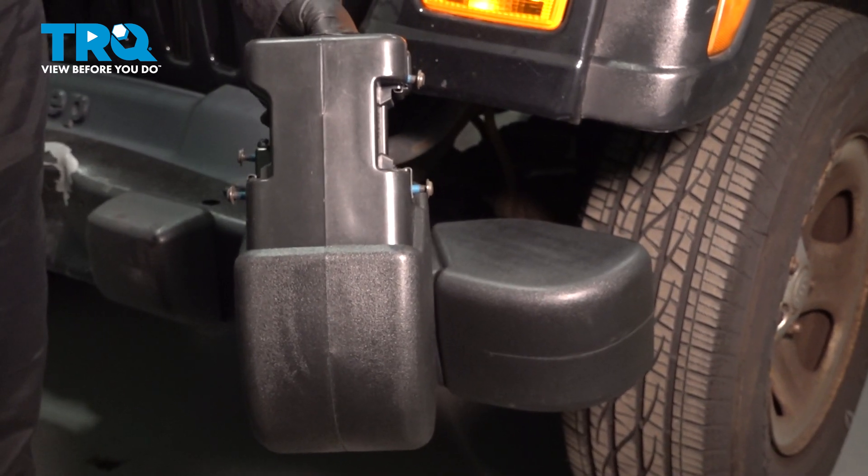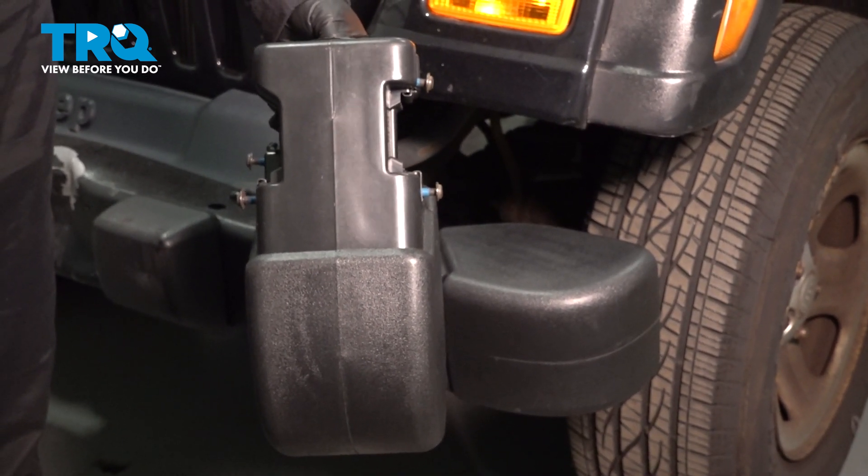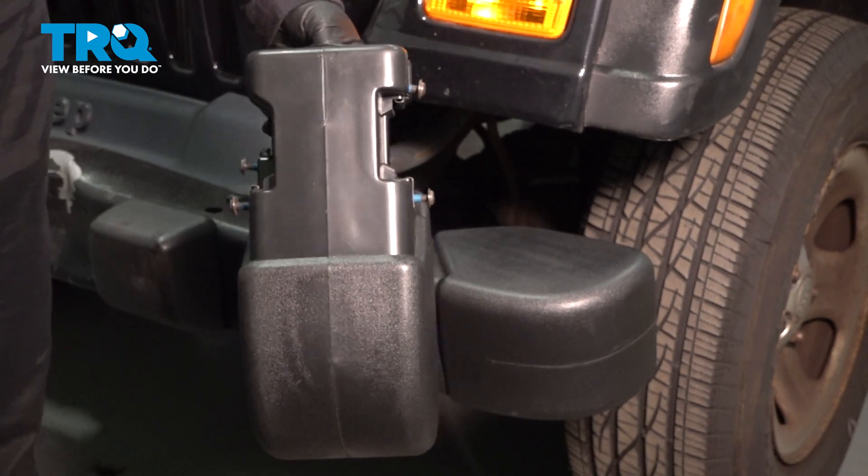In this video, I'm going to show you how to remove and replace the corner end bumpers on the front bumper of a Jeep Wrangler.